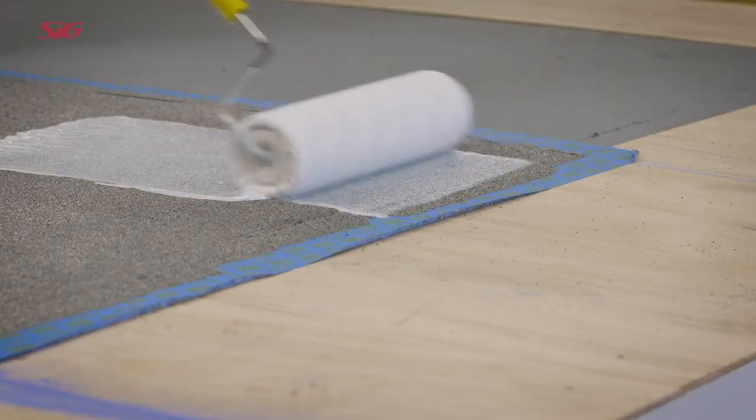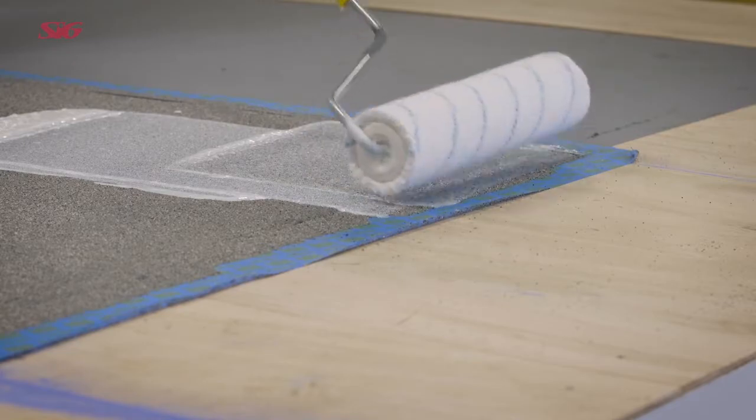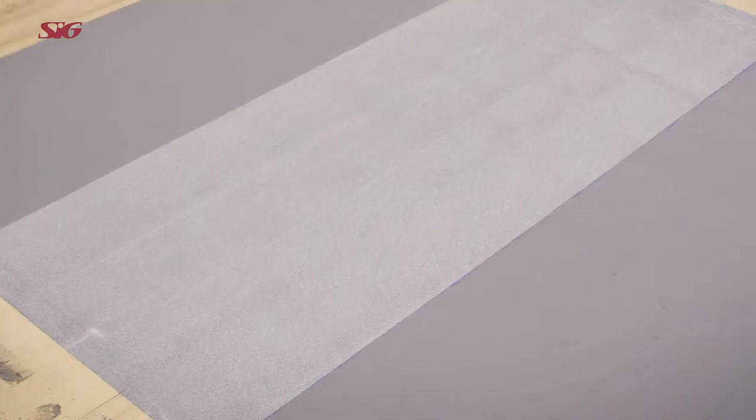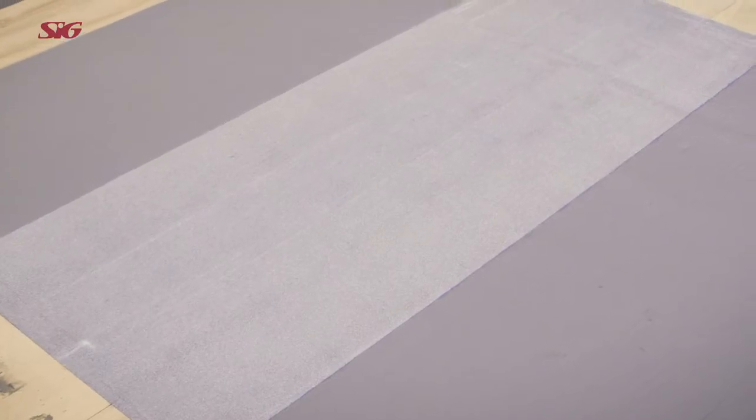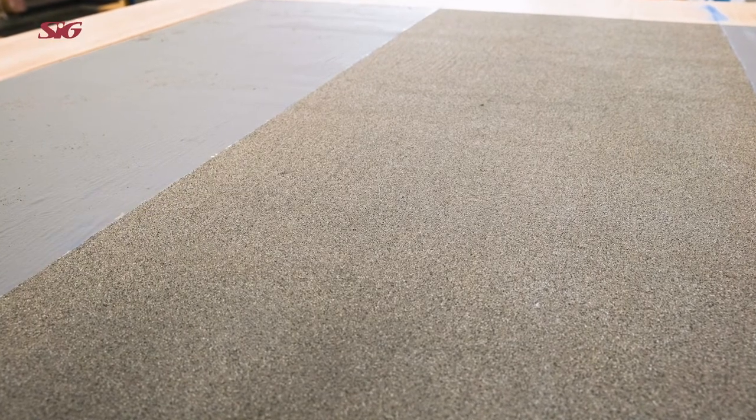Apply a coat of Hydrosop AH Plus transparent to the quartz and leave to dry. Please note, Hydrosop AH Plus transparent is milky white when applied but cures to form a transparent, glossy surface.